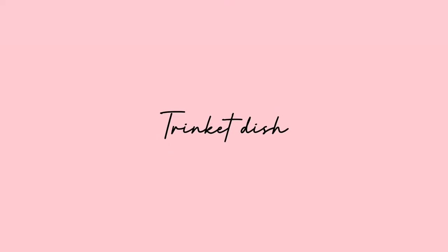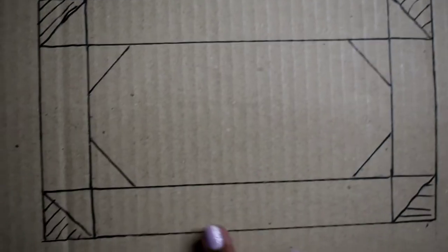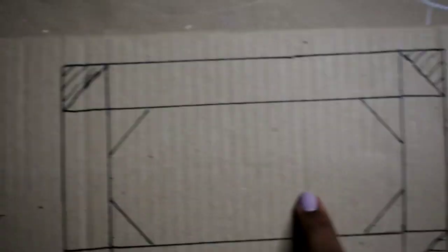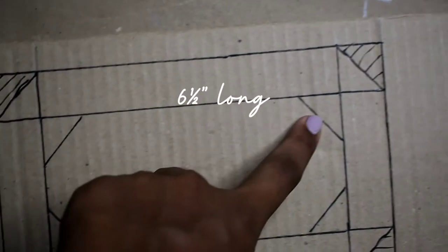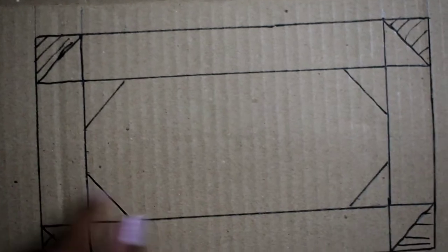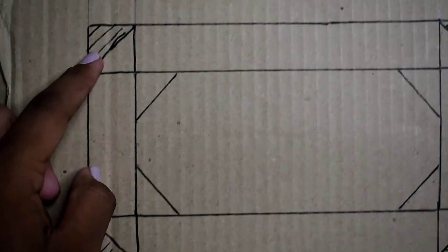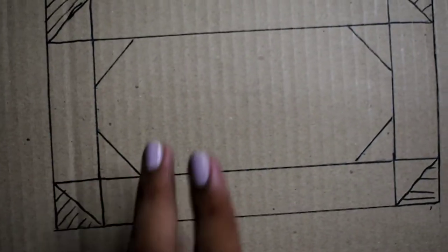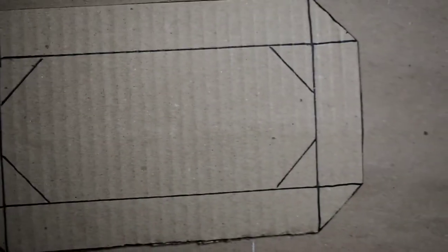For the next project we're going to be creating a trinket dish that I've wanted to do for a long time. For that you're gonna need a cardboard. I created a pattern making my trinket dish six and a half inches long and three inches wide, and I also added a one-inch flap on each side. Then I marked off the edges I do not want, and this is how it's looking right now.